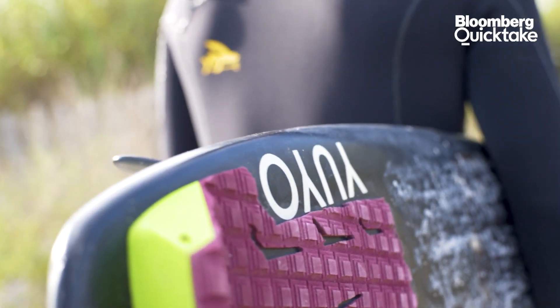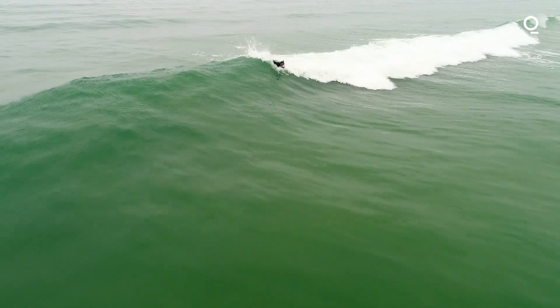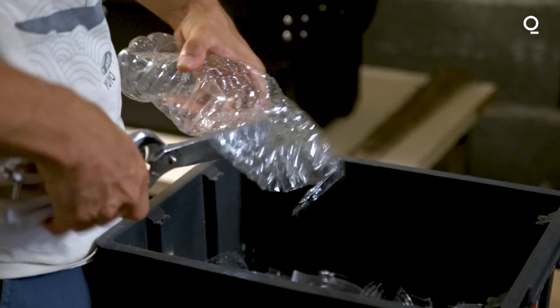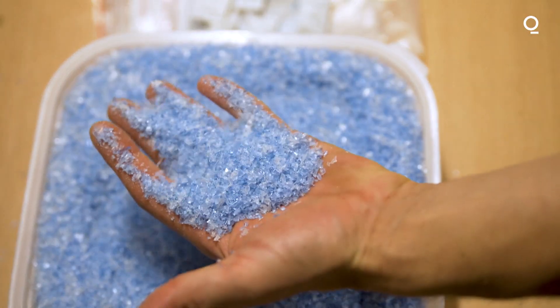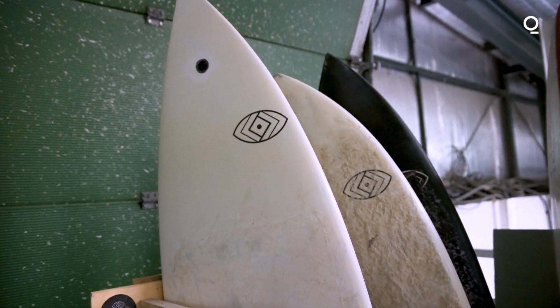Surfing for me is kind of a therapy. It brings a lot of joy and happiness. When creating one of our surfboards, we are making our own filaments made from locally collected plastic trash. This is how we can make the industry sustainable and long-lasting.